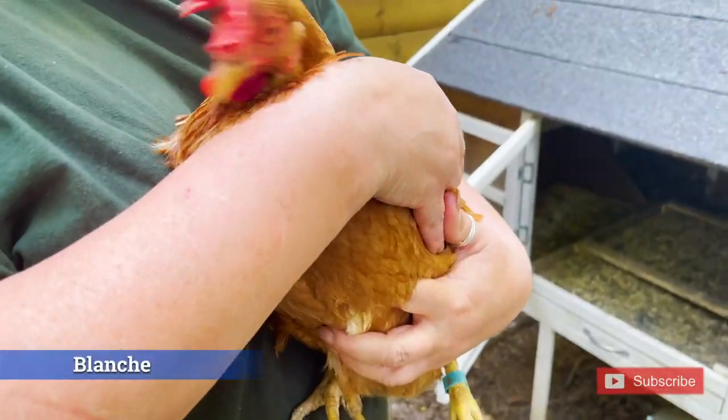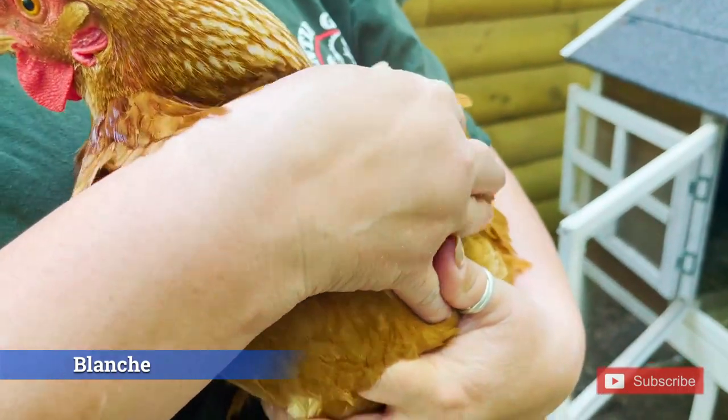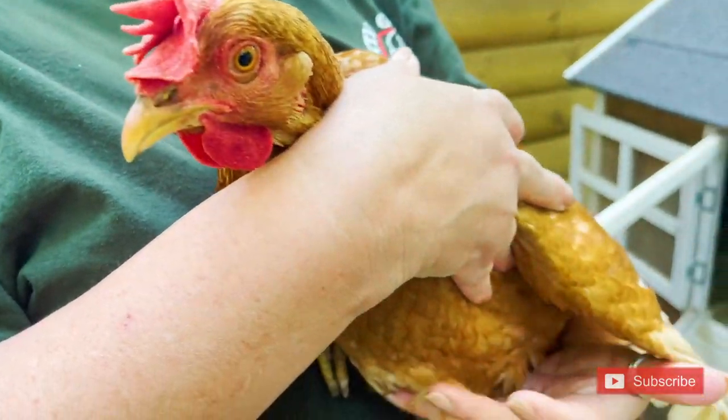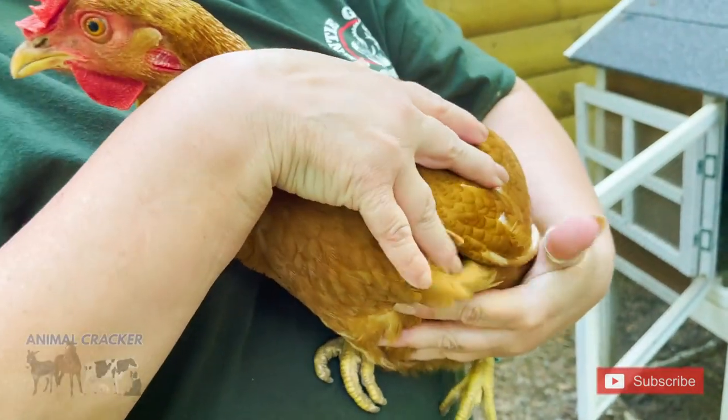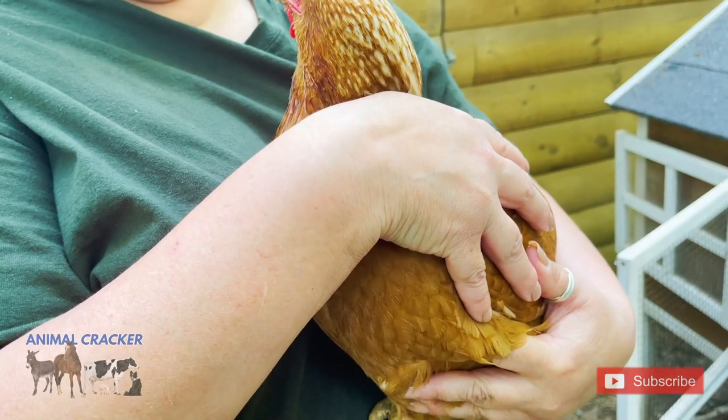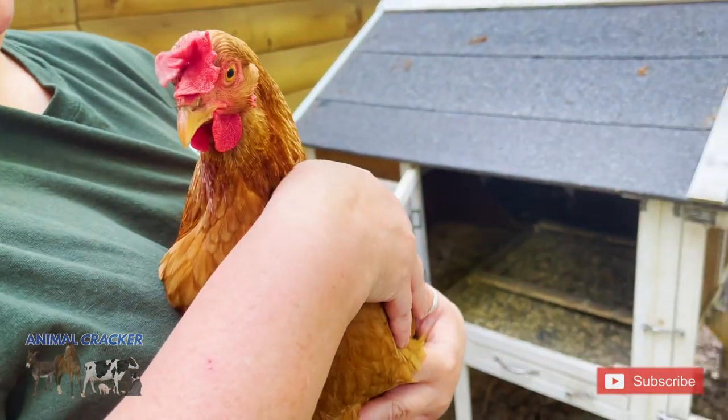There's Blanche. So tell us again what you notice with Blanche. Blanche just seems uncomfortable getting into her coop at night. She doesn't seem as agile as the rest of them. And you notice when she's walking on the ground, she's a little bit off. Yeah.